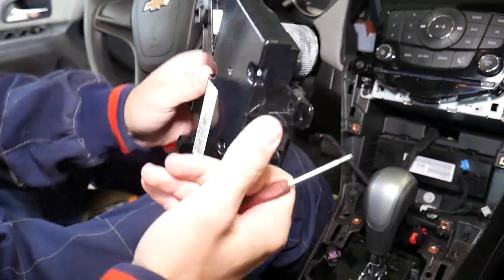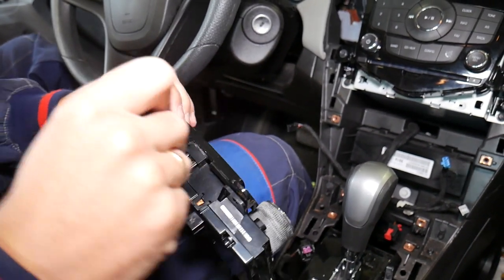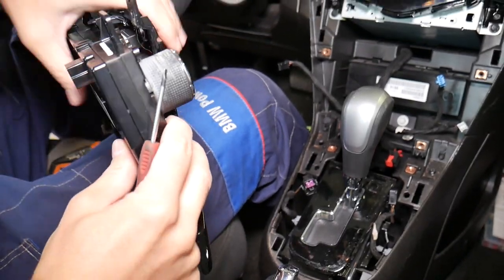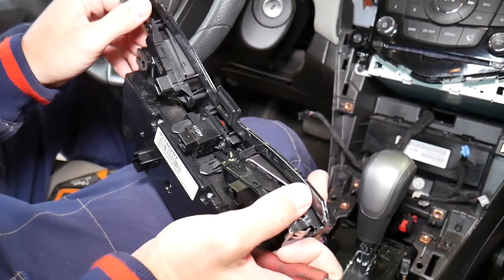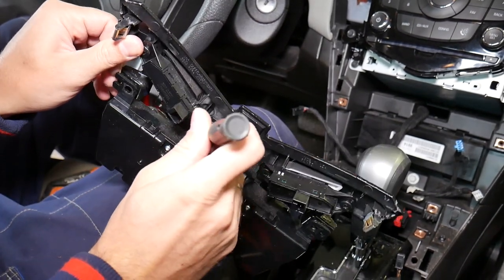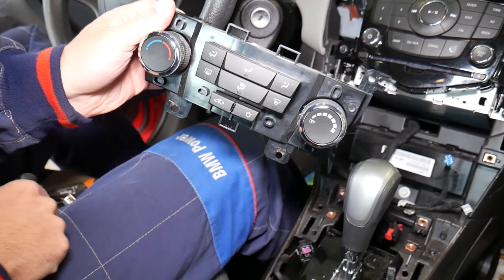To remove the climate control switch itself from the assembly, there is one plastic clip on the bottom — press in the middle where it sticks out and pry at the same time. Okay, that one came out. Now we have exactly the same clips on top — one here, one there. One is out, the other one is out, and now your climate control assembly comes out just like that.